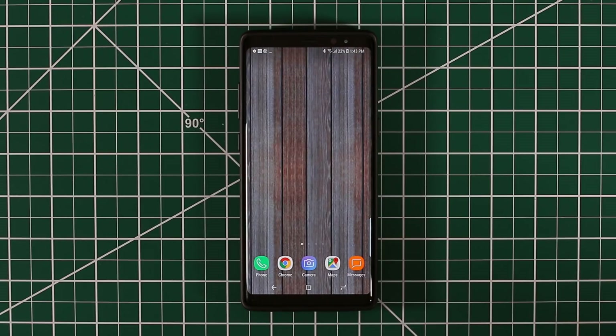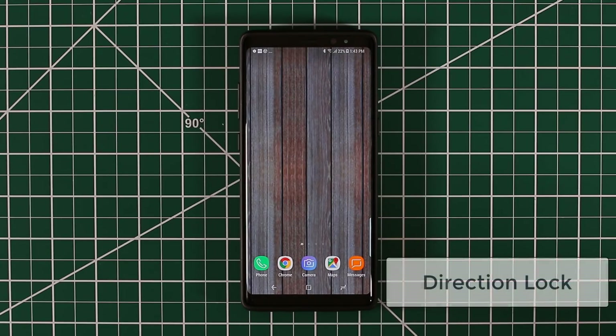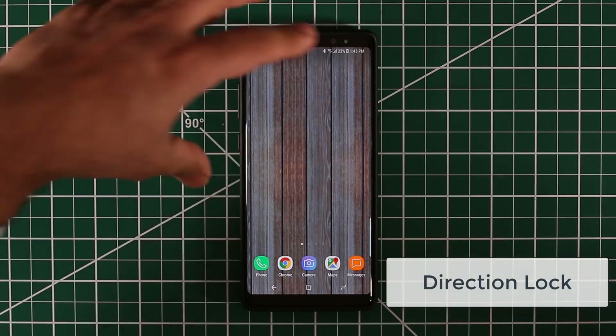Hey there, Socky here from Socky Tech, and in today's video I'm going to show you a new way to unlock your Samsung Galaxy Note 8. First, I'm going to show you what I'm talking about. It is called the Direction Lock. This is not the pattern lock that you know about — this is known as the Direction Lock. So let me show you how to do that.